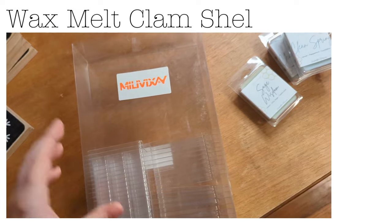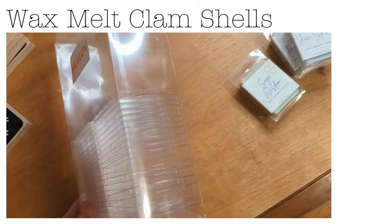This is the same supplies I use in all of my videos, so if there's ever anything you're wondering about — like what types of wicks I use, what types of containers — all of that is stuff I'm going to be showing you today. Feel free to comment any questions below. First things first, these are the wax melt containers I use.